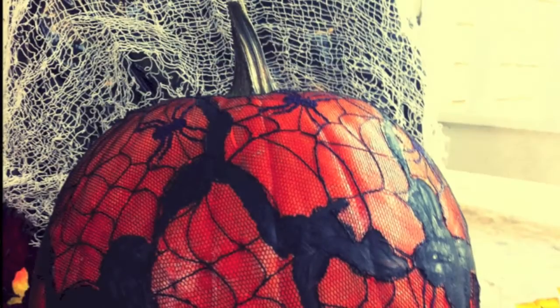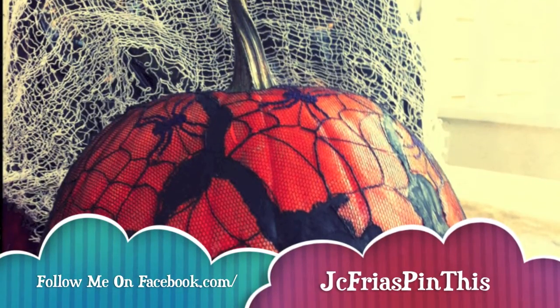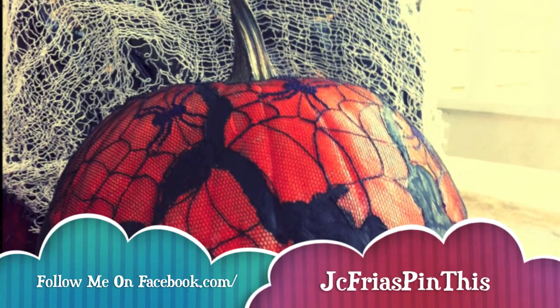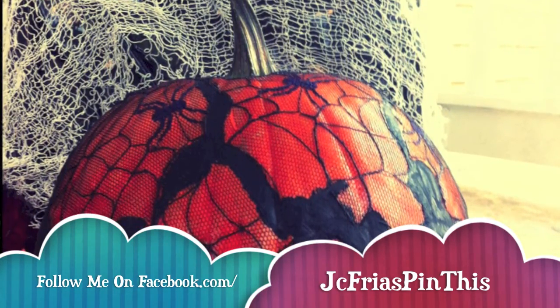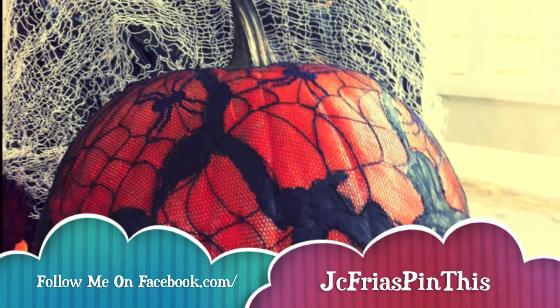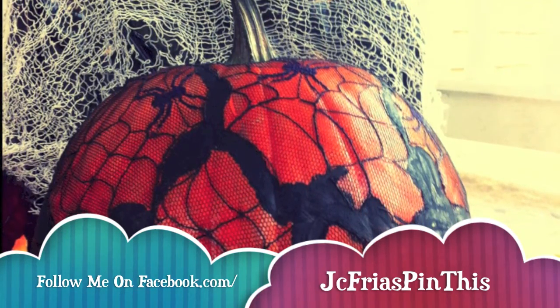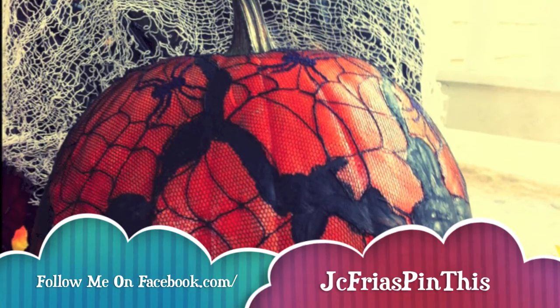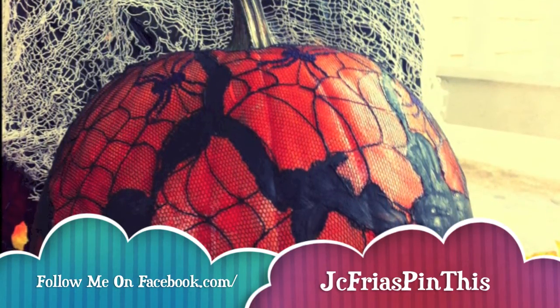This was such a fun and easy project, you guys. Anyone can seriously do this. Get your Mod Podge out and get crafting — it's going to look darling. I hope this was an easy tutorial to follow along. Make sure to subscribe to my channel and follow me on Facebook to be in the know of more awesome projects. And don't forget, feel free to tell all your friends. Thanks, you guys.